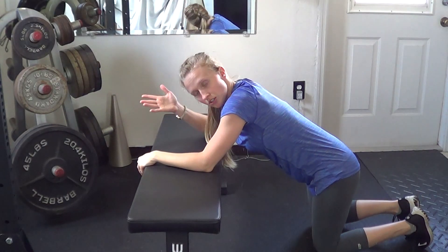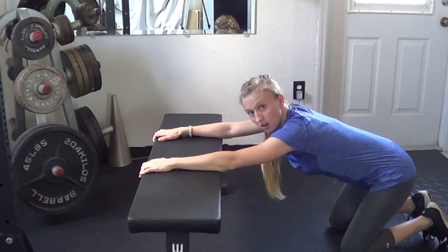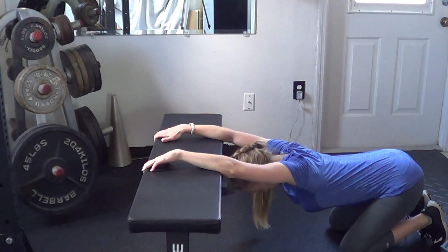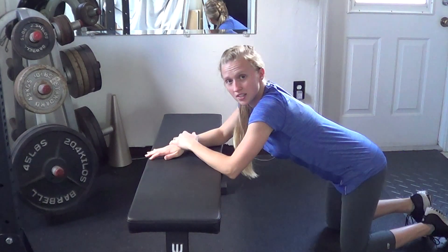If you're not able to reach your head down for whatever reason, or if it's starting to bother you, you can always place the forearms onto whatever you have and drop down that way instead. Try to hold this for at least 30 seconds.